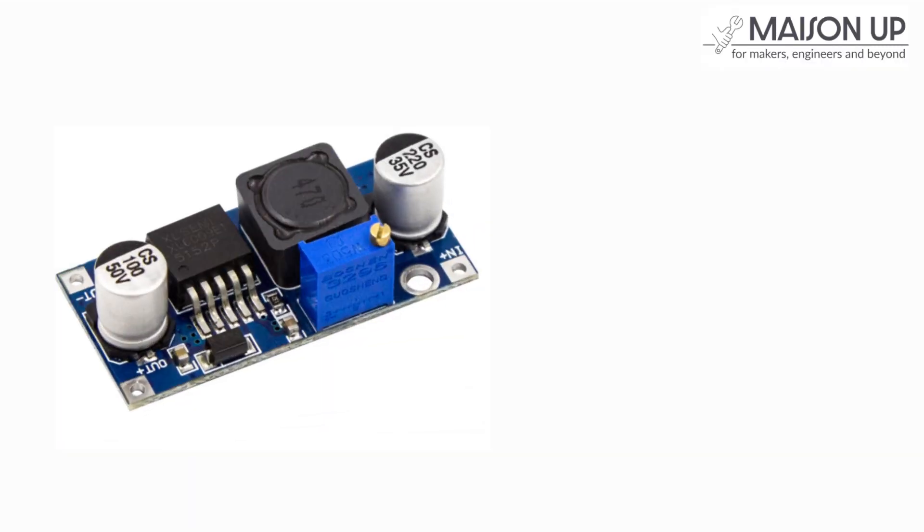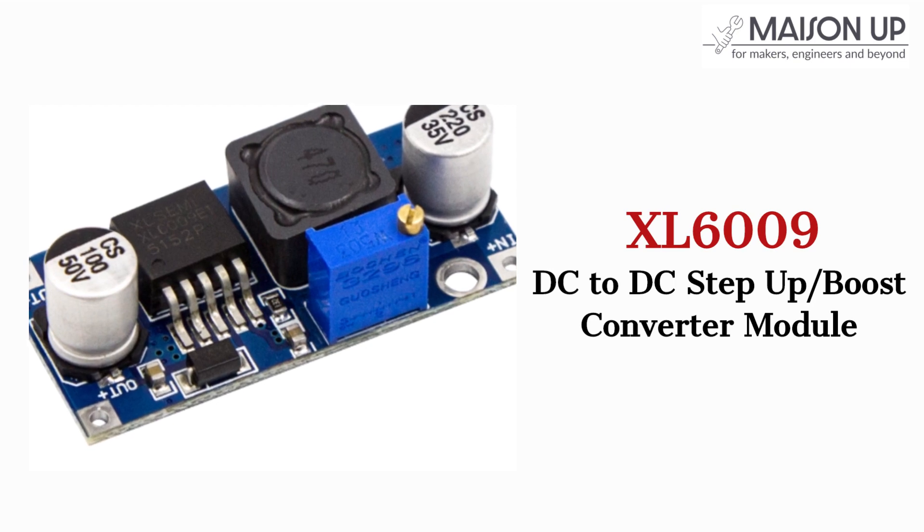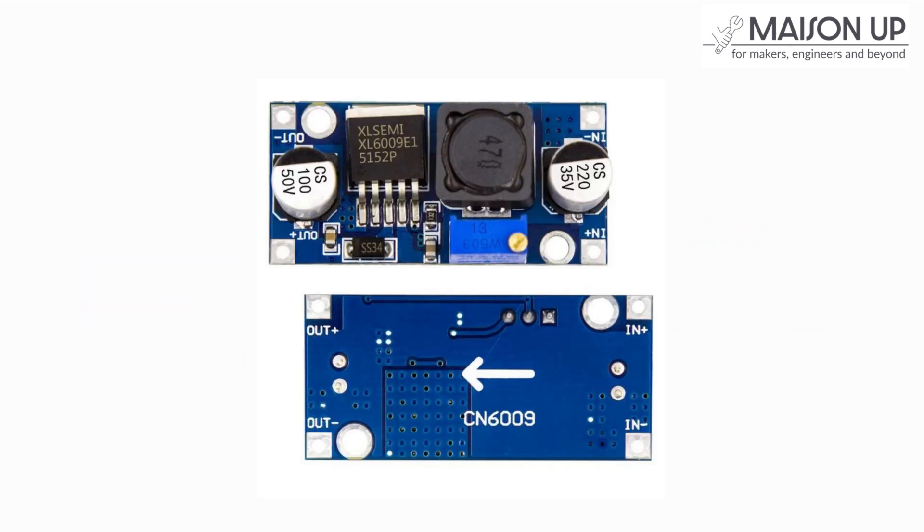Welcome to this tutorial on how to set up and use the XL6009 Step-Up or Boost Converter Module. In this video, we'll guide you through the process of using the module effectively. Let's get started.